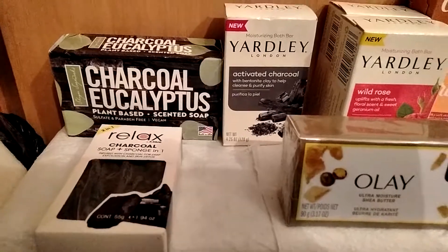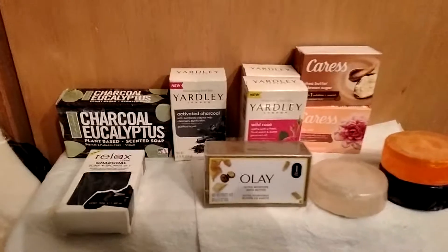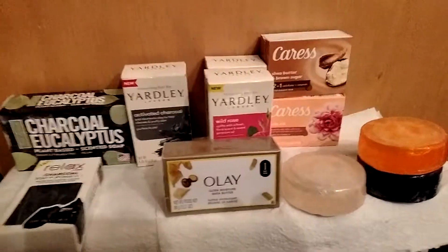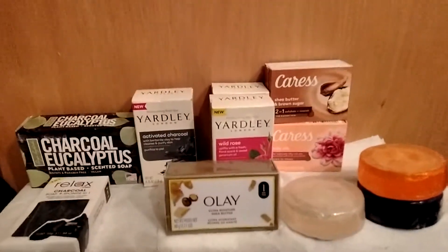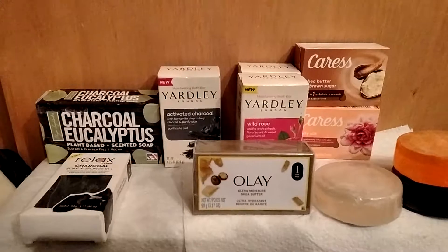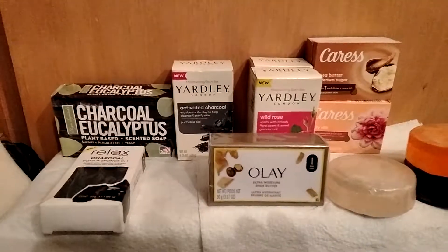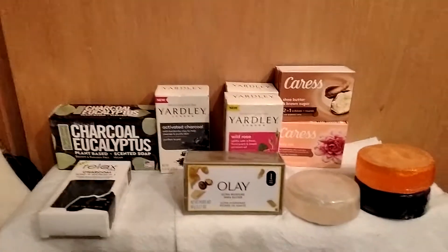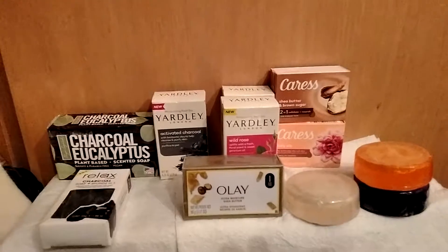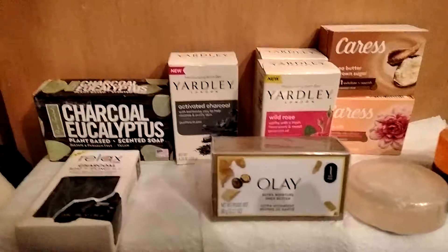Continuing on with my spa experience — we are looking for products that generally we don't get from Dollar Tree, but Dollar Tree may have in stock. Everything is seasonal; you just never know what you might score. So you have to do your due diligence — watch videos and hauls on YouTube so you'll be alerted. And once you see them, you've got to get in there really quick because it goes so fast. People are like vultures on that stuff.